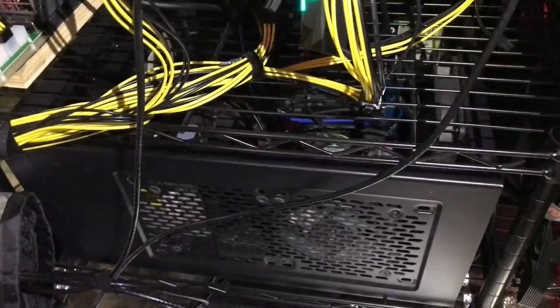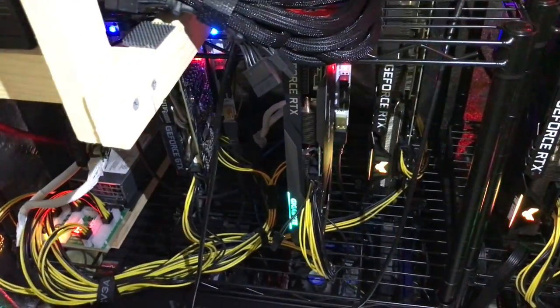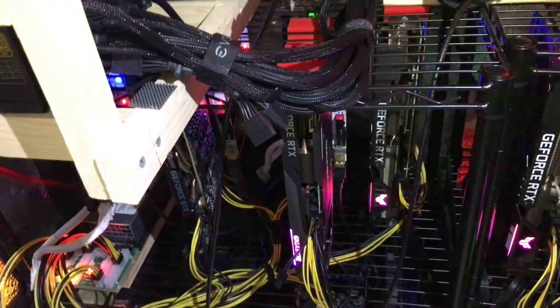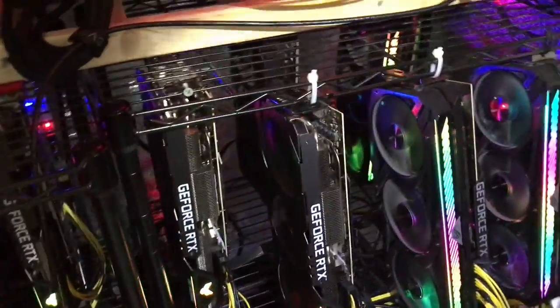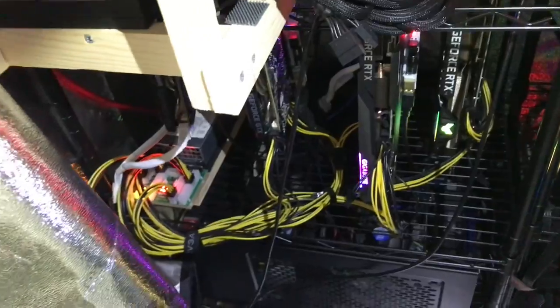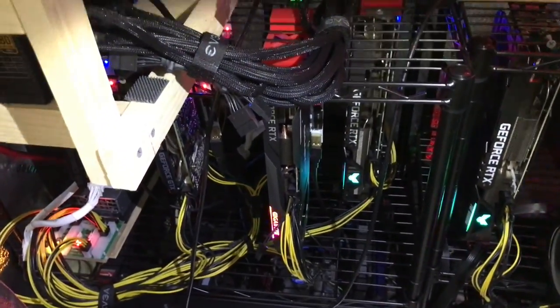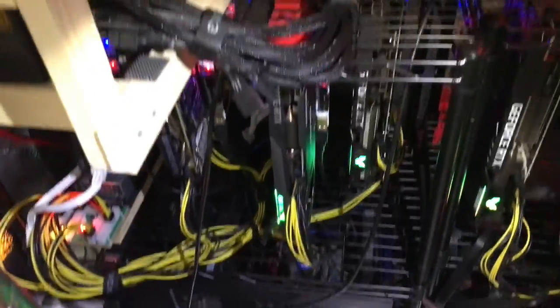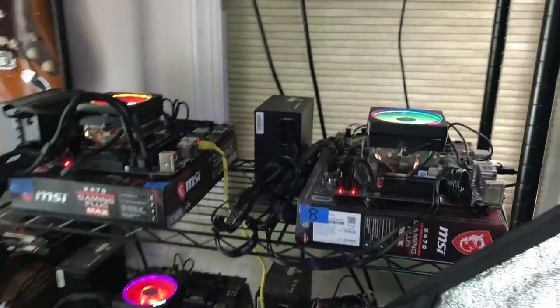This is a 2013 ASRock gaming motherboard I built that year — it works like a champ. I used a 1-to-4 splitter and plugged in six GPUs; the motherboard recognized them from the first power-on and fired up the miner immediately. With newer motherboards you have to tweak the BIOS and deal with PCIe gen 2 settings. This old 2013 board just knew what to do — very impressive.